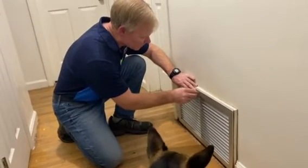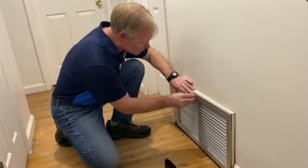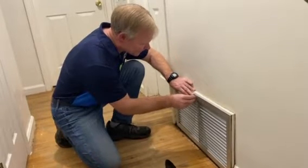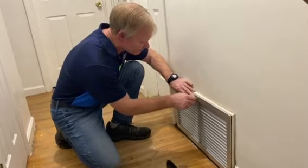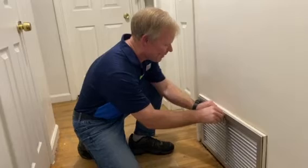This one has a screw that goes on, and they're all a little bit different. The experts recommend that you do this every 30 days, especially if you have a pet.